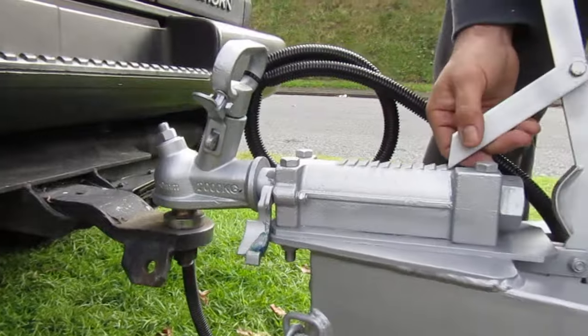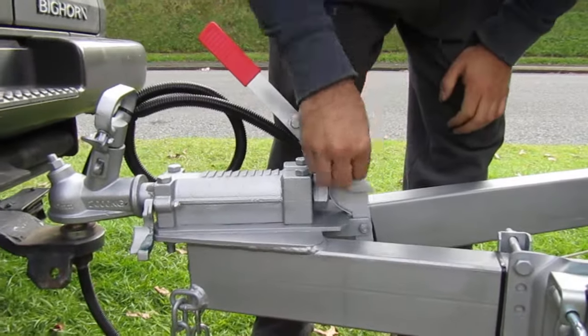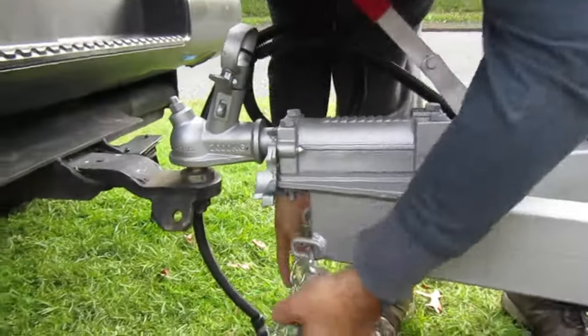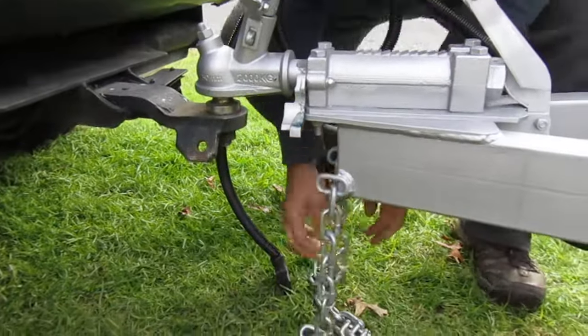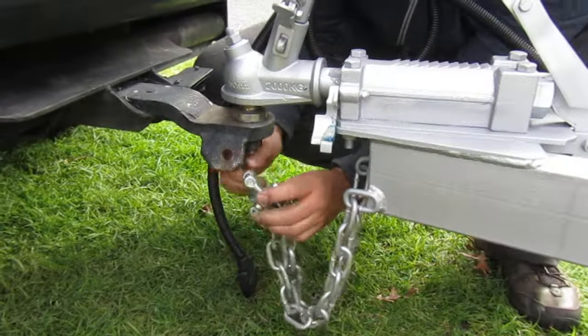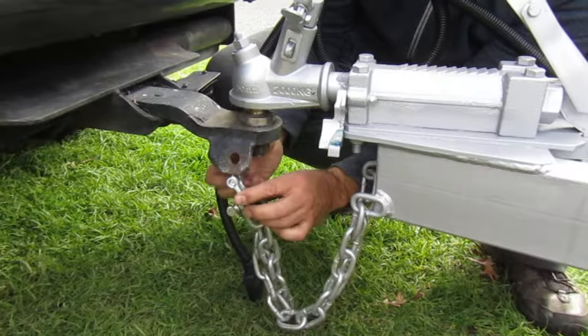We remove the handbrake — very important — in safe position. Then before winding down, we connect the chains, so just in case if this moves or shifts, it's already locked to the car.